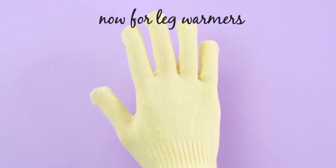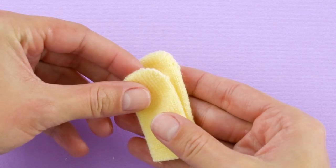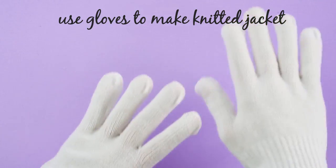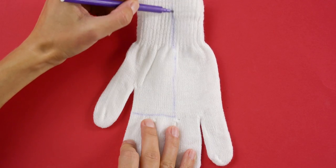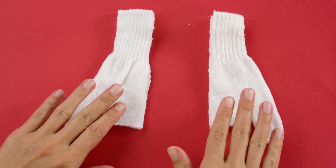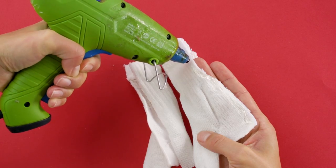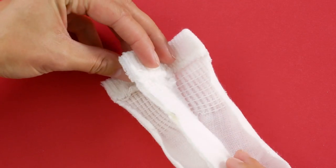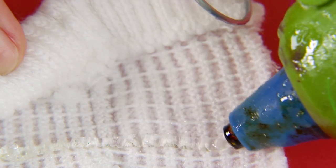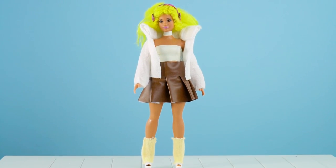Next we're going to make her some leg warmers out of an old glove. Snip the first two fingers off the glove, then hold them together and cut the tops off to make them even. Did you know you could also use gloves to make a knitted jacket? Here's how we did it! Draw a line along the glove like this. Snip the tip off of the thumb of the glove — do this with both gloves. Then hot glue the pieces together at the seams. Fold the thick collar part of the jacket over and glue it. Now Barbie is dressed for the fall party. She looks casually cozy.